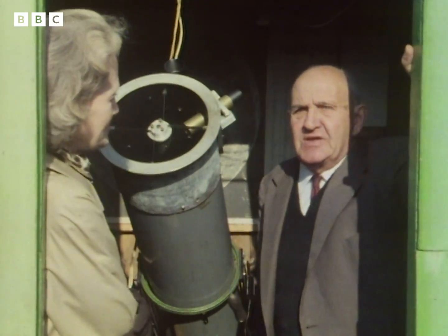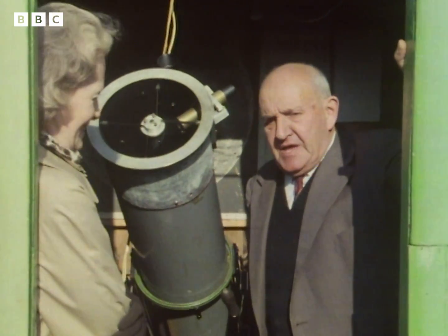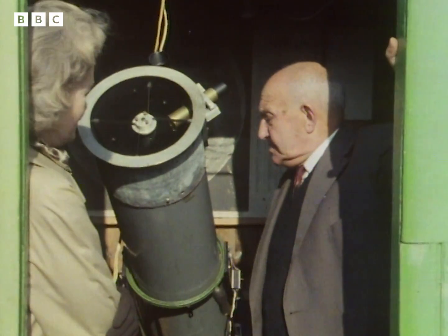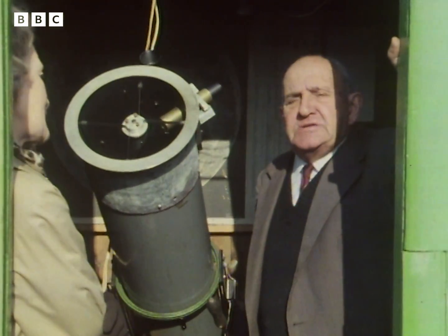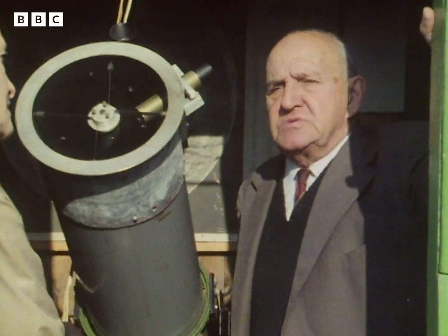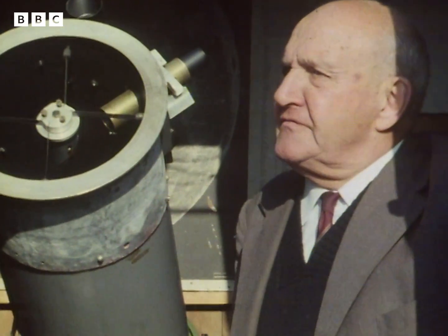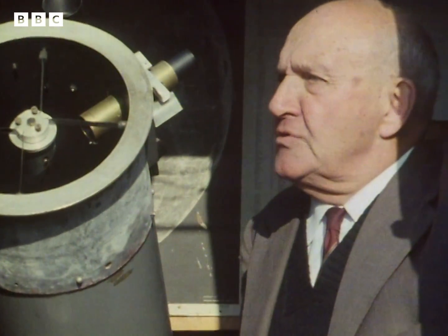I'm very lucky in having a nice garden with a clear view of the sky at night in all directions. It's nice to have a good telescope, and it's very convenient to have one that is permanently housed so that I can just walk out into the garden and start viewing straight away without having a lot of assembling.